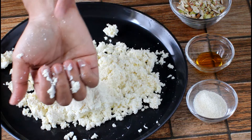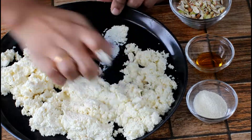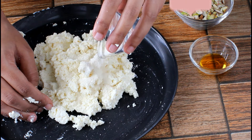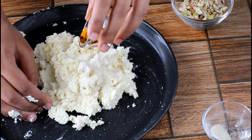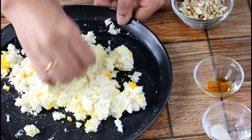Now knead it well using the heel of your palm for 2 to 3 minutes. Add 1 teaspoon of semolina — this will help hold the shape, however it's optional. If you don't have semolina you can skip this step. Now add a few drops of yellow food colour and knead the dough again for 8 to 10 minutes.